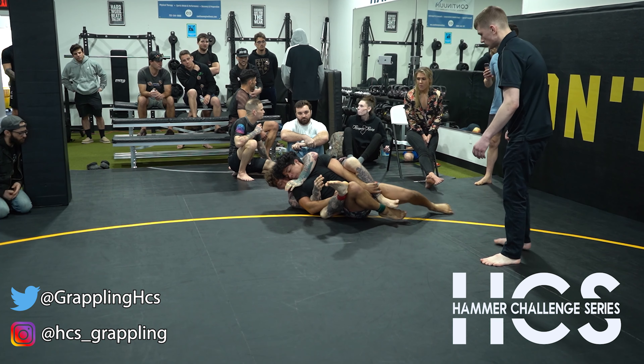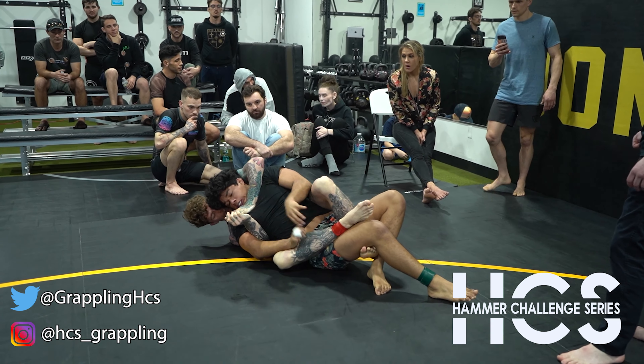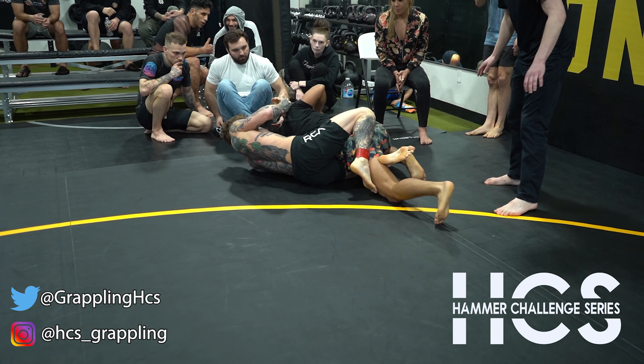You're still in, keep working. Keep working, double unders. Keep getting right spots. Put your head on the other side again. Double unders, you're still in.